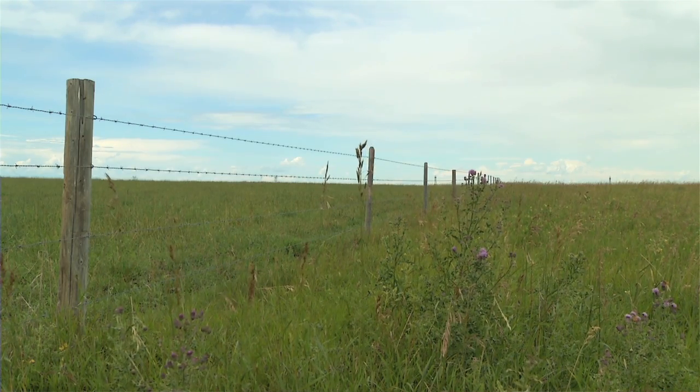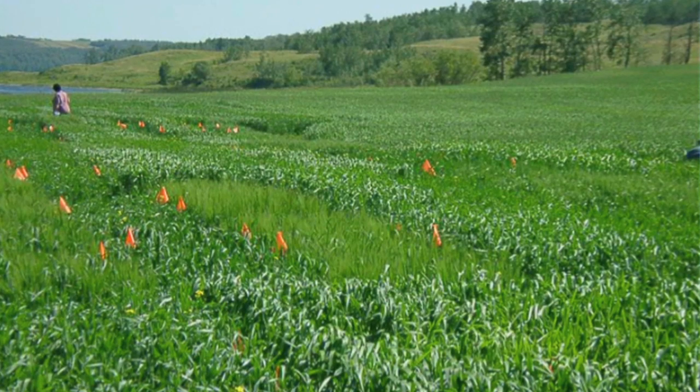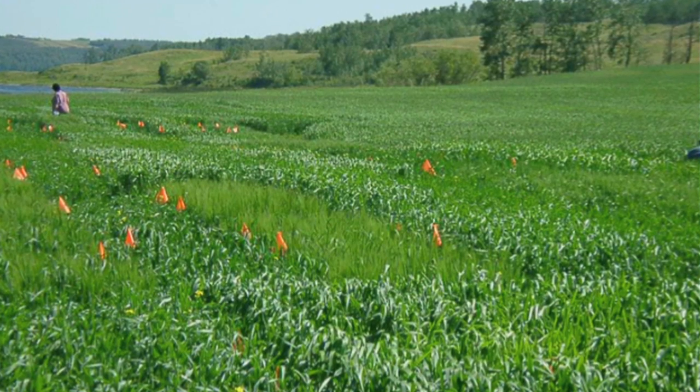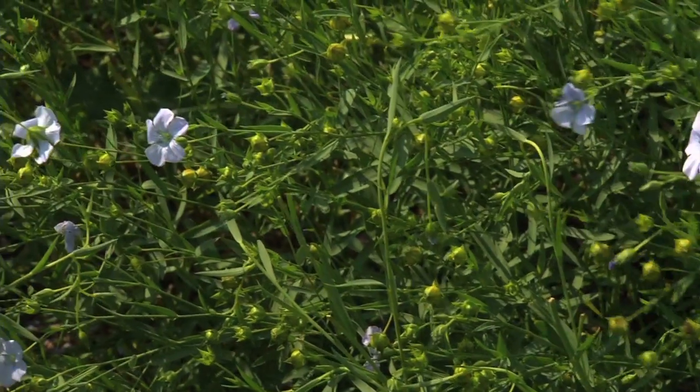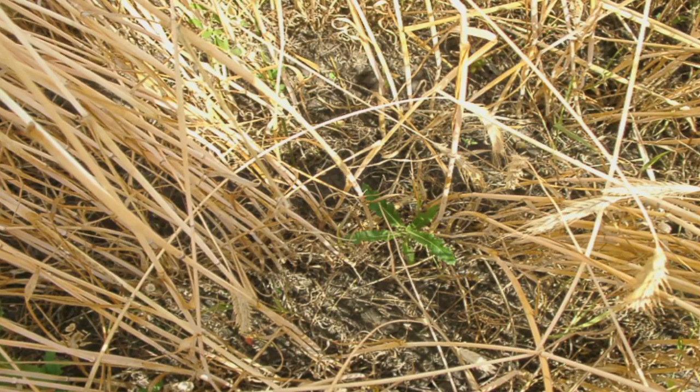They're coming up with ways all the time to better control the weeds, whether it's crop rotations or increased seeding rates. We find that in oats, if a guy seeds extra bushels per acre when he's seeding, they'll control some of the weeds themselves by choking them out.